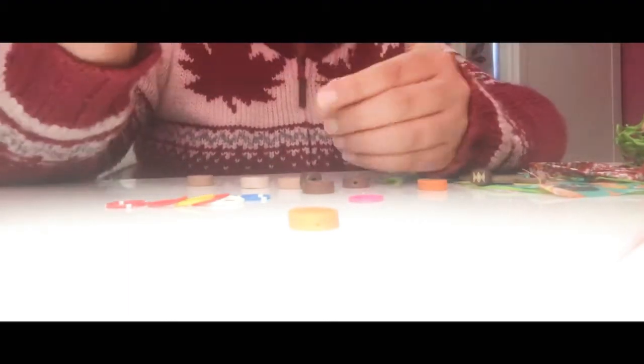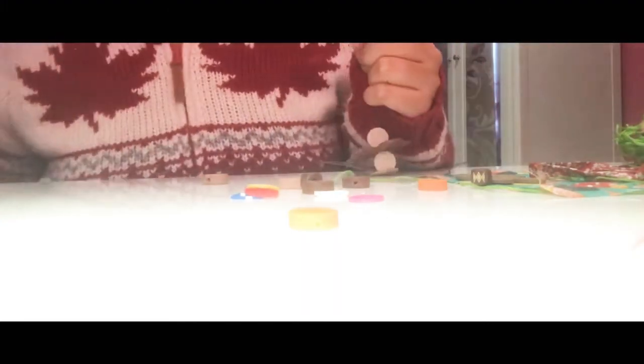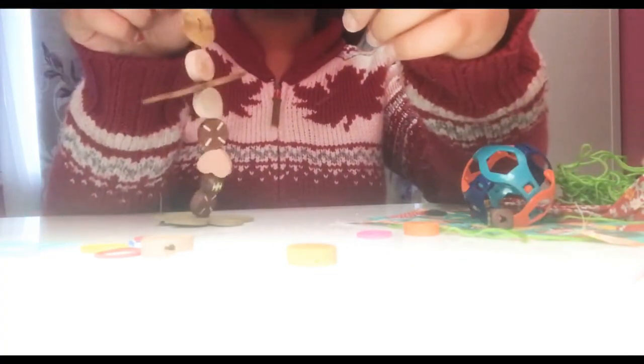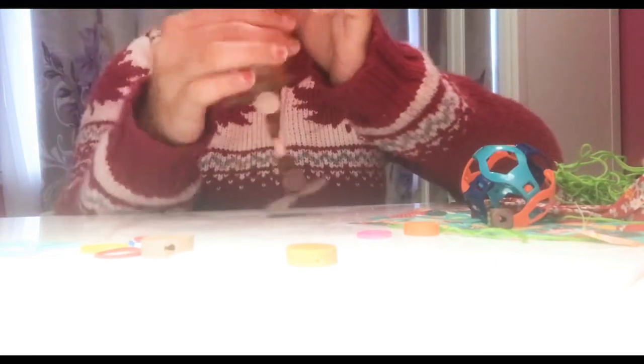I was thinking of making a simple little chew toy for my budgies — not too crazy or complicated — and I found it the easiest to make. Here's the first toy I made; as you can see, it's really simple and cute.